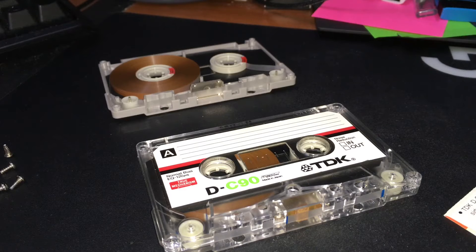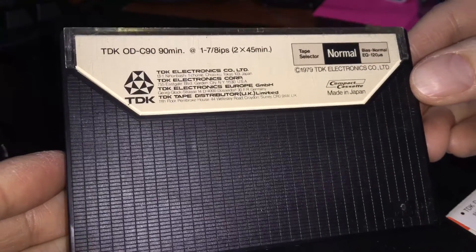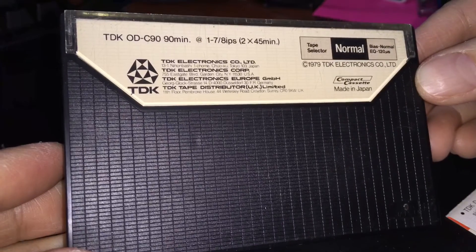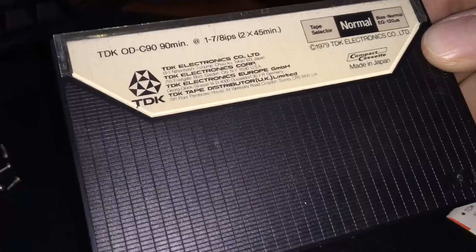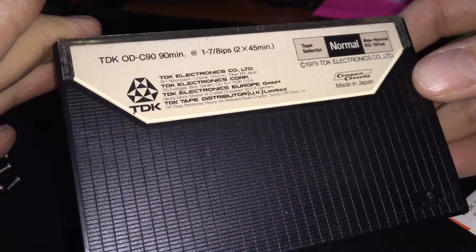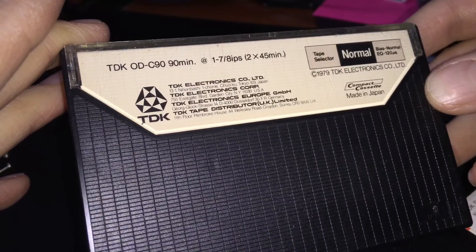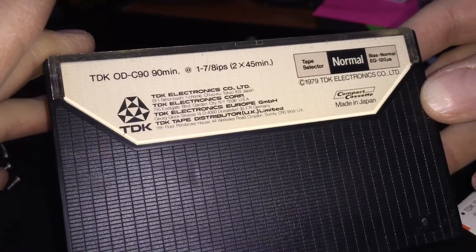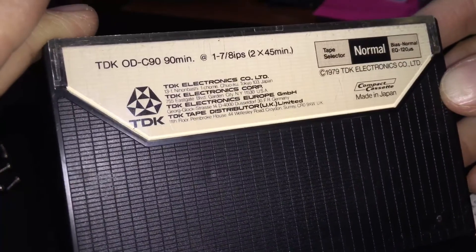Hope you guys enjoyed this video, and look forward to another one when I do some sound tests. Also, kind of rare too — I got this used also from Basil. Yes, your eyes are not deceiving you. This is the TDK OD. I didn't even know what an OD was, but apparently this is similar to the AD, or — this is just before TDK's AR. So this is basically like the AD slash AR of the day — their premium ferric tape of 1979. So that's a teaser right there.